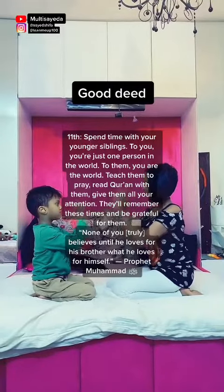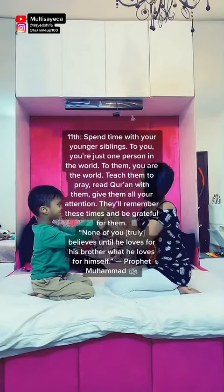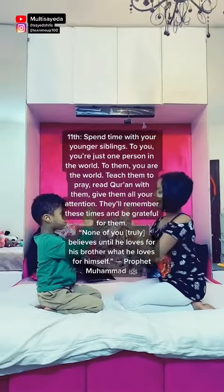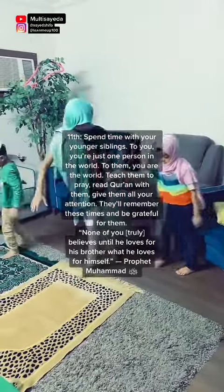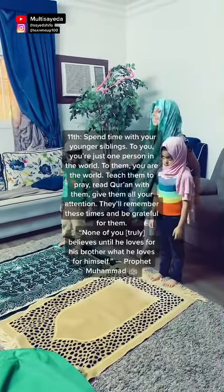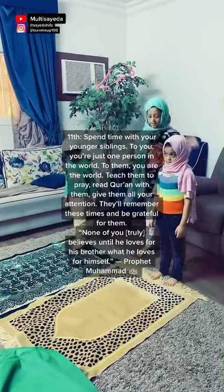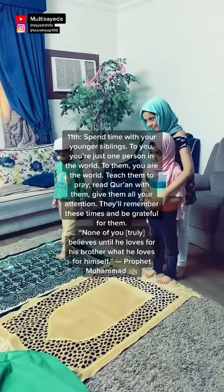Good Deed: Spend time with your younger siblings. To you, you are just one person in the world; to them, you are the world. Teach them to pray, read Quran with them, give them all your attention. They'll remember these times and be grateful. 'None of you truly believes until he loves for his brother what he loves for himself.' — Prophet Muhammad, Sallallahu Alaihi Wasallam.